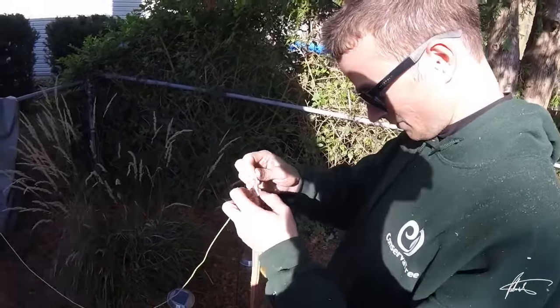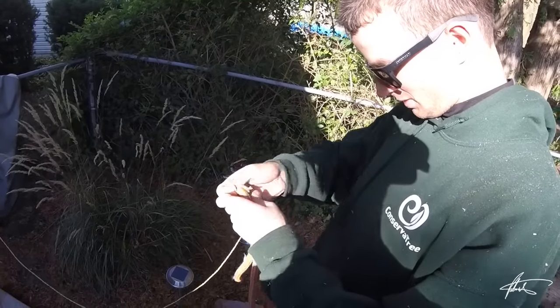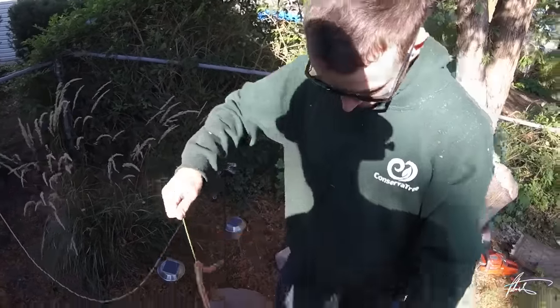That knot is too bulky on there. When we're done, I'll cut that off and we'll retie a smaller knot.